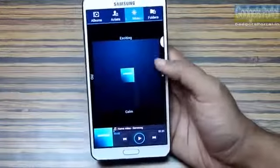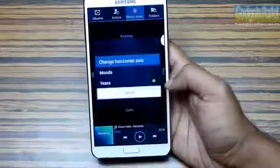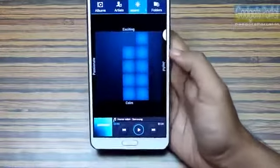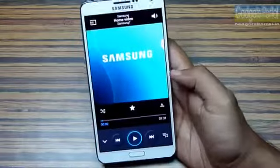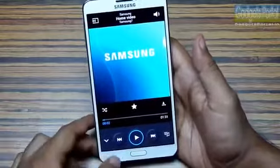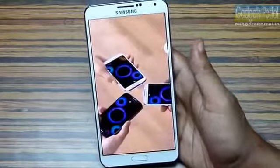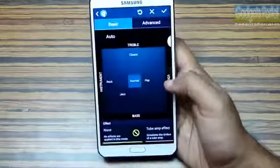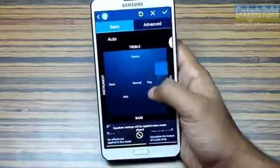In the music player, you should try Music Square and from the option menu you can change the axis. You can play music on other compatible devices using Group Play and get a nice stereo effect. From settings you should also try the new redesigned Sound Alive sound enhancement system.